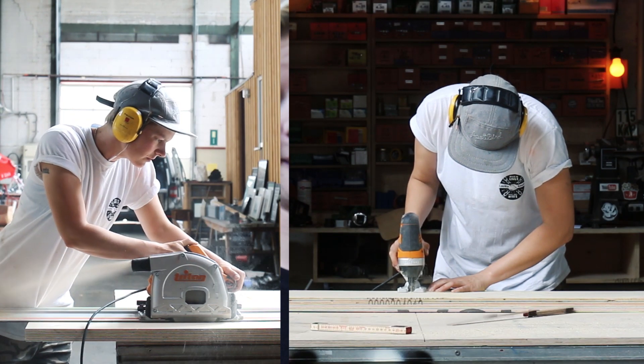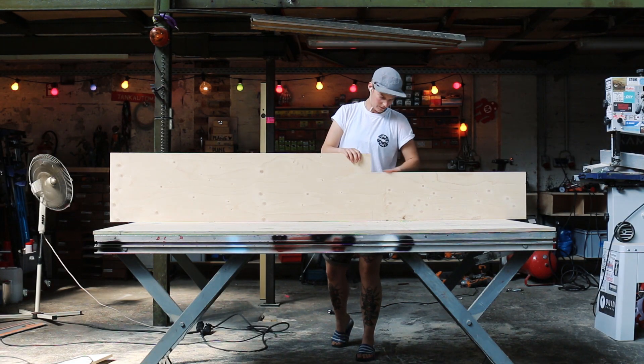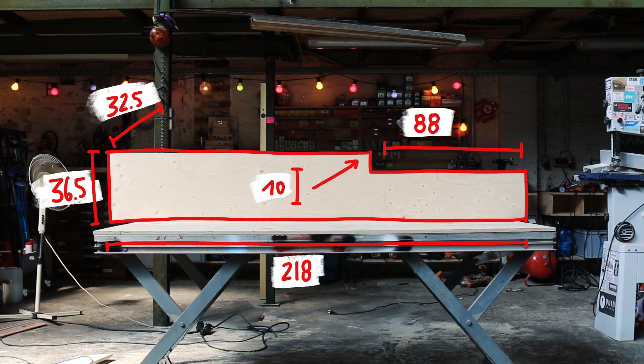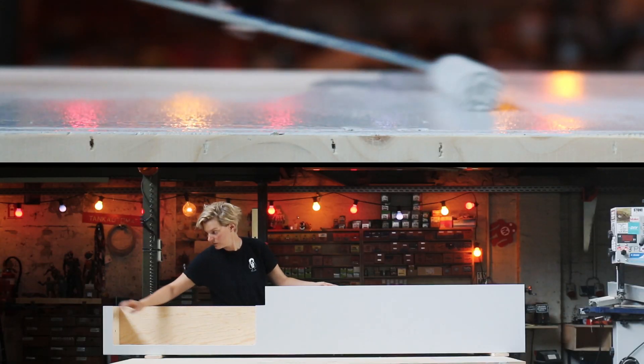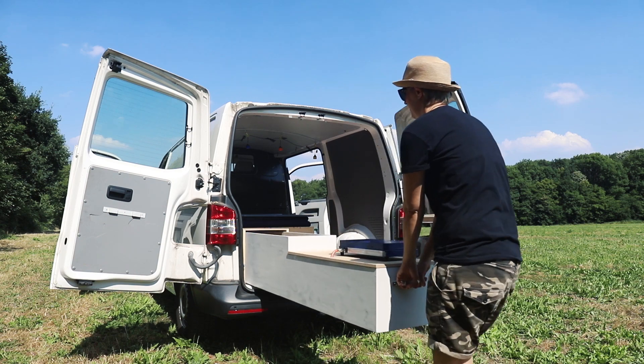The kitchen is another essential thing that you need for camping. I came up with this very simple construction that is self-supporting and can be taken out completely in case I ever need to transport longer materials like steel or wooden beams.